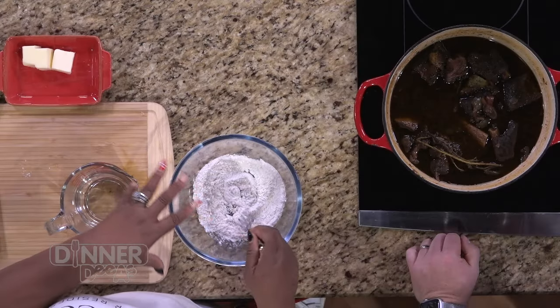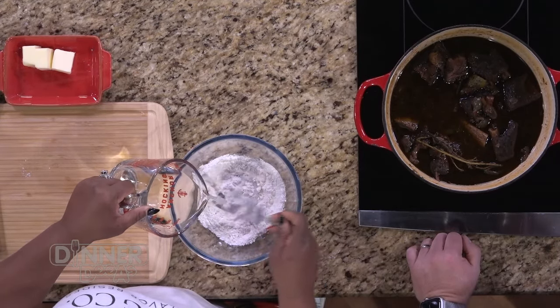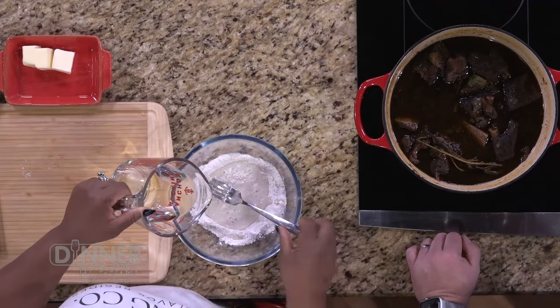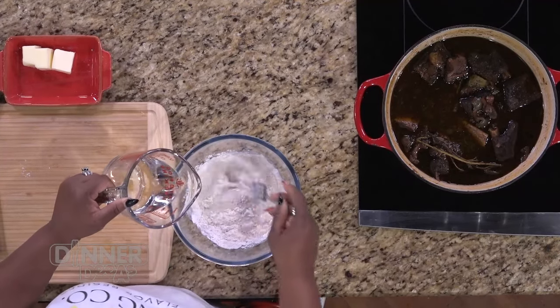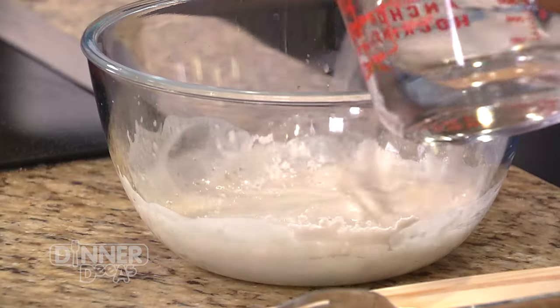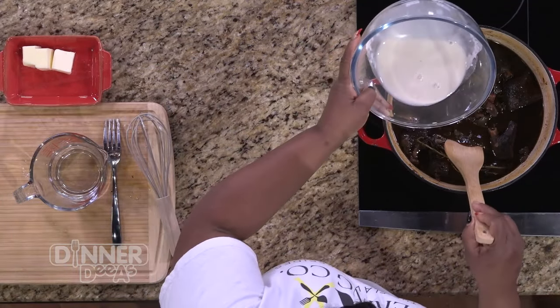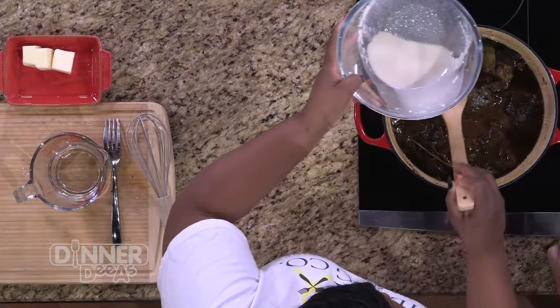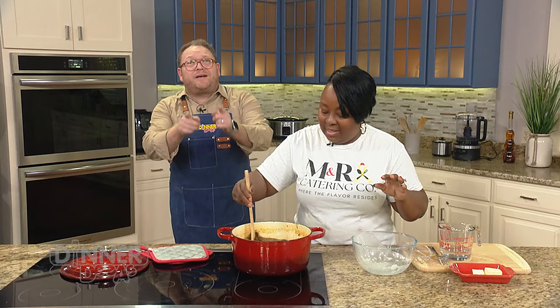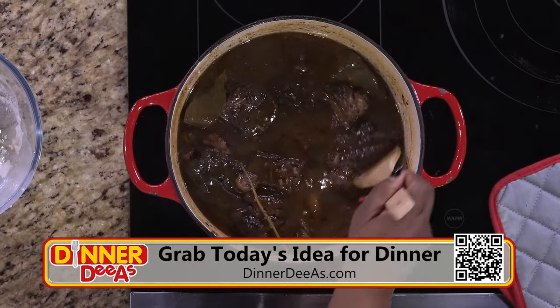We're going to do what they call a flour slurry - it's a way to thicken your already pre-made gravy. We have probably not even a half cup of flour - about one-fourth cup of flour. And we have a cup of water here. You don't have to use the entire cup, but you want to make sure you mix it well with a whisk so you can thoroughly get it mixed in. As you add it in, it determines how much more you need - because you don't want to add too much and have it be pasty. You just want to make your sauce a light gravy. For Miss Maria's recipes - not just these short ribs, but also the mac and cheese - go to our website dinnerdias.com, scan the QR code there to get straight to it.